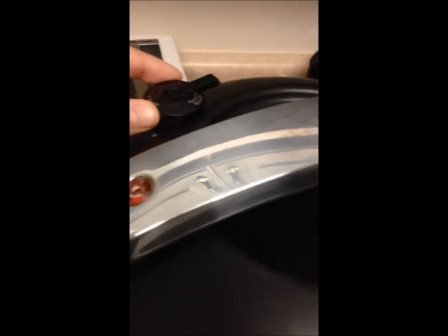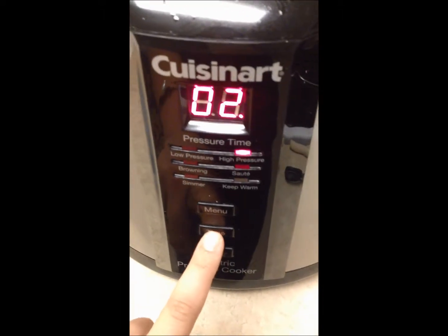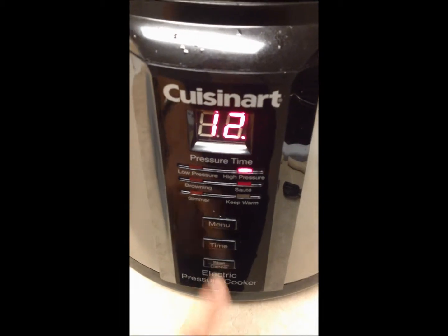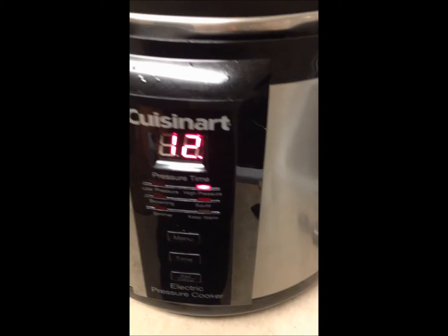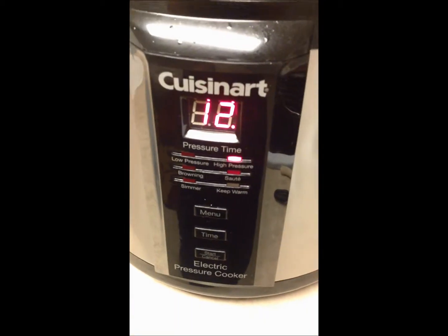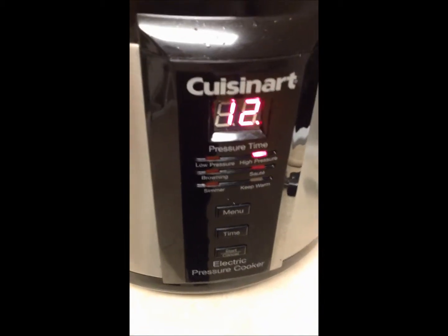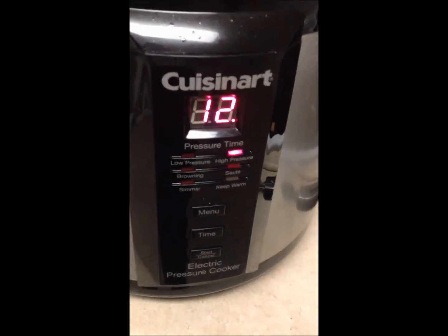After you have all your ingredients added in here, make sure that your valve is on the pressure because I've made that mistake before and it didn't build pressure. Then put it on high pressure for 12 minutes. Voila, that's it. It's going to take a couple minutes to build the pressure to start cooking, but really you're going to be done and eating dinner within about 20 minutes or so.